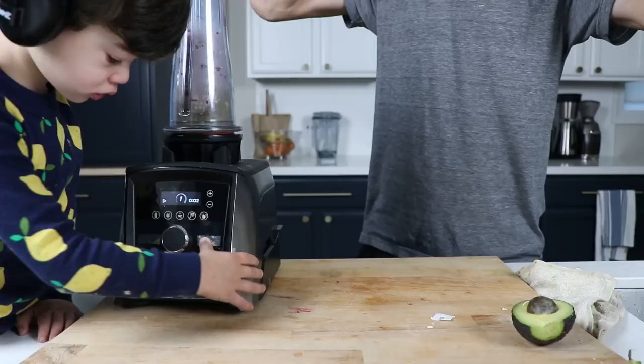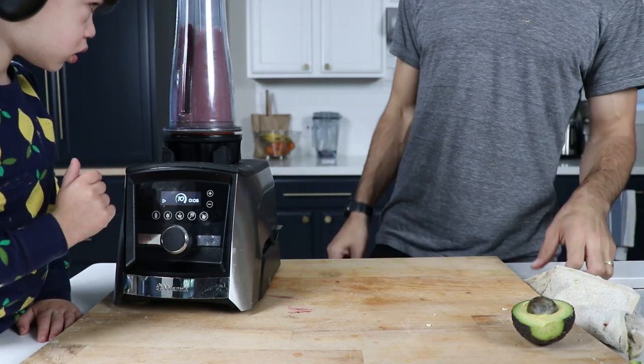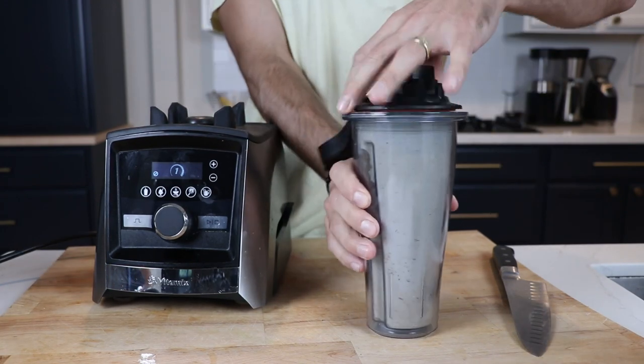If he stayed until his OK to wake clock turned green, we could make a protein shake in the morning. They're the perfect size for kids and the lids are made so if it's on, it's not going to spill. You can definitely make our frappuccino recipe in the 20-ounce.